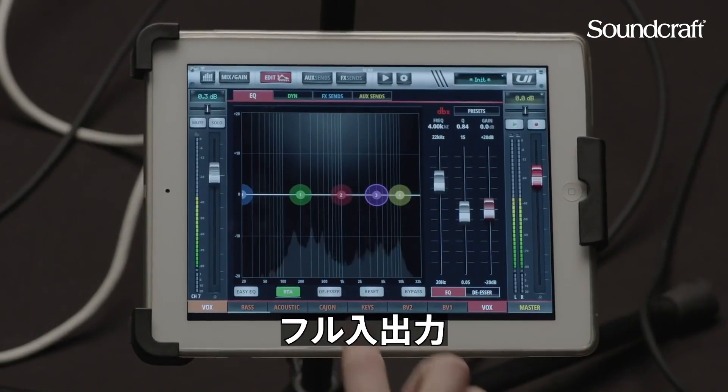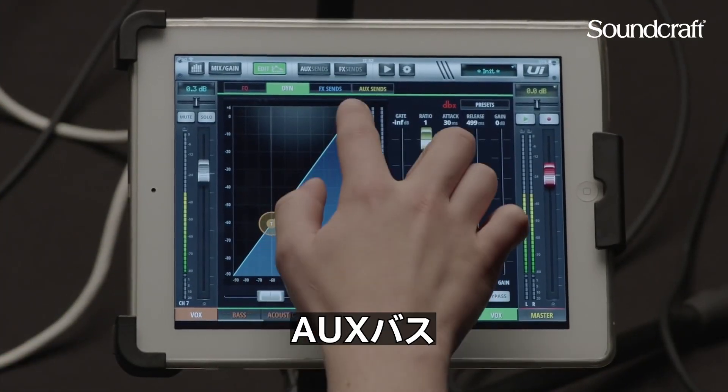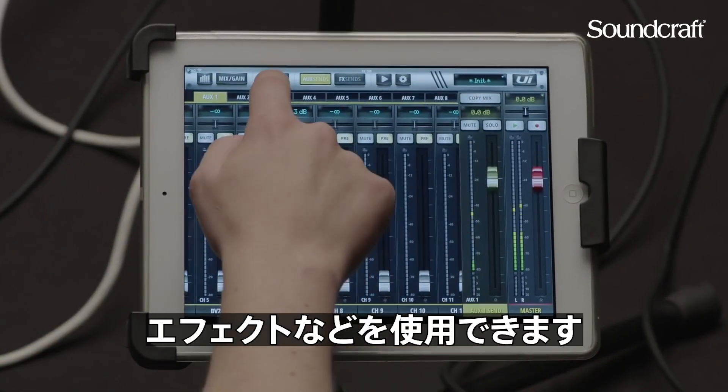You get all the features you'd expect from a digital mixer: full input output processing, shows and snapshots, aux buses, effects, and so on and so forth.